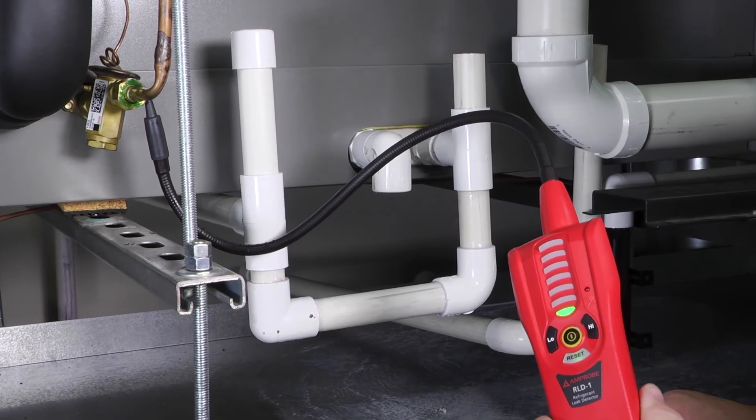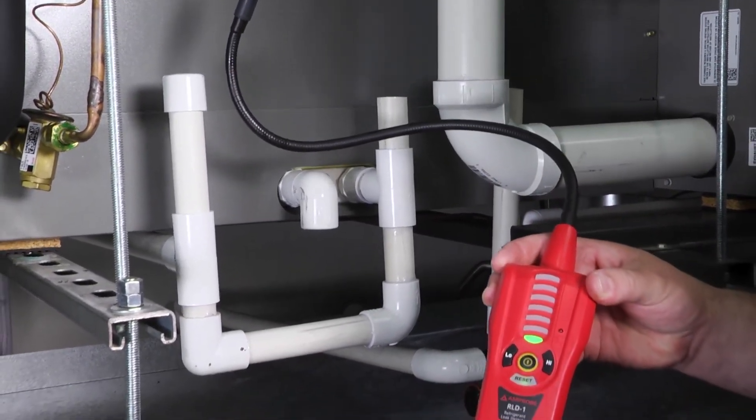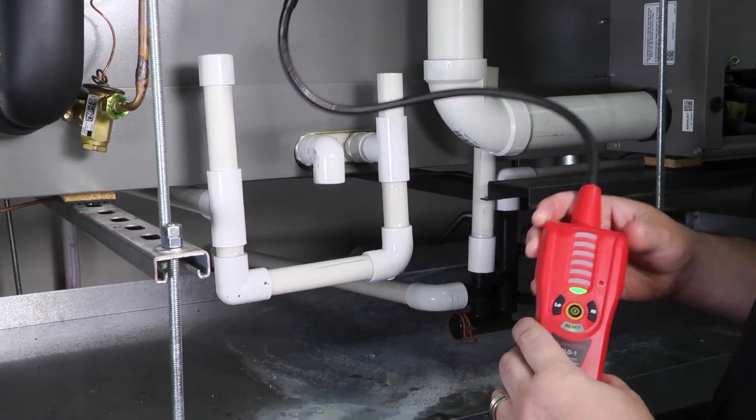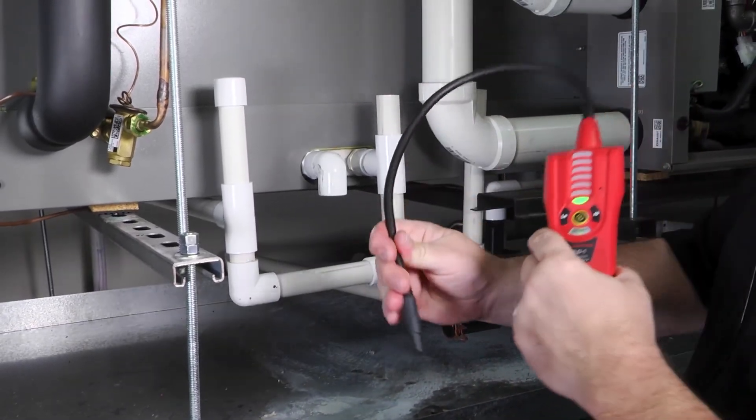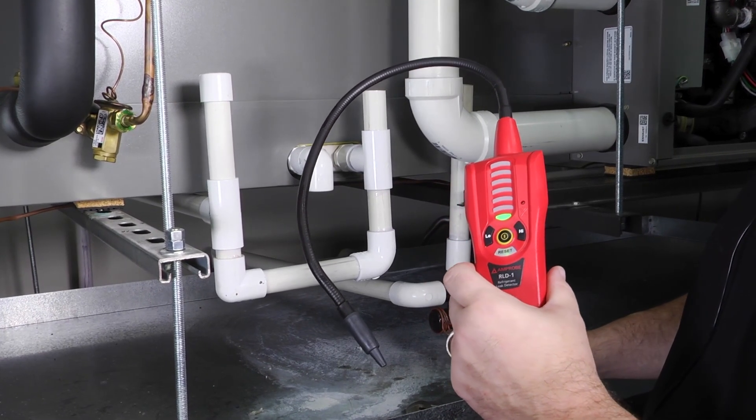The flexible wand gives you the ability to come in underneath fittings and check all the areas. Combine the Amprobe RLD-1 with good leak detection processes and procedures and you're going to find those refrigerant leaks you need. Thanks for tuning in to Toolbox Tuesday and we'll see you next time.